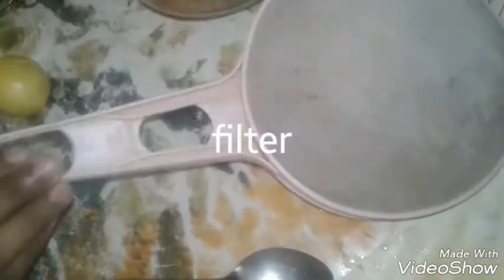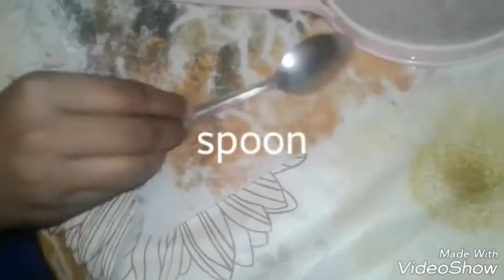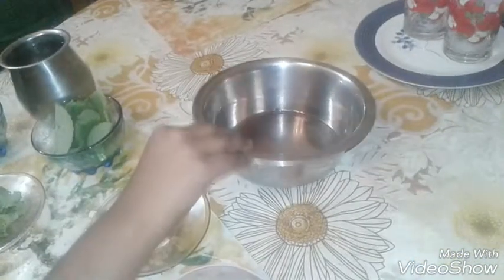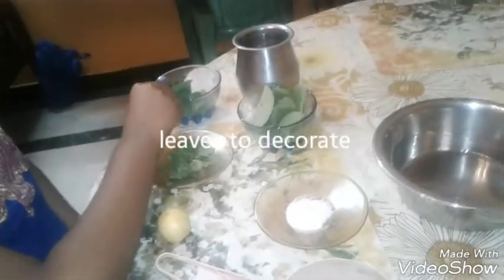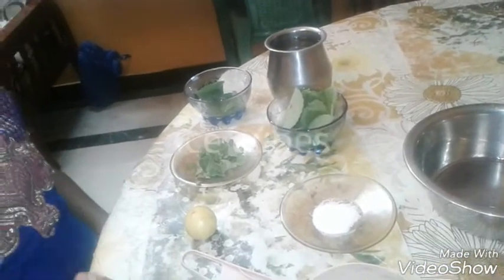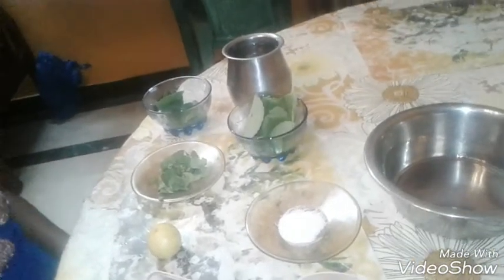We need cleaned Karpuravalli leaves — that is Kanchi Burish leaves — cleaned mint leaves, a pinch of salt, a lemon, a vadi kati or a filter, a spoon, a large cup of water, a bowl, decorating leaves for garnishing at the end, and ice cubes to pour in at last.